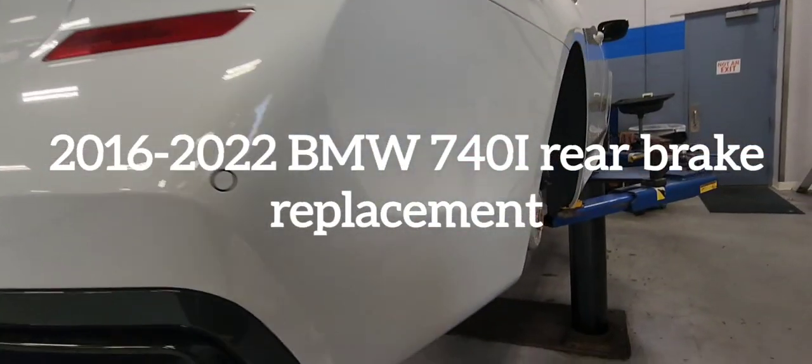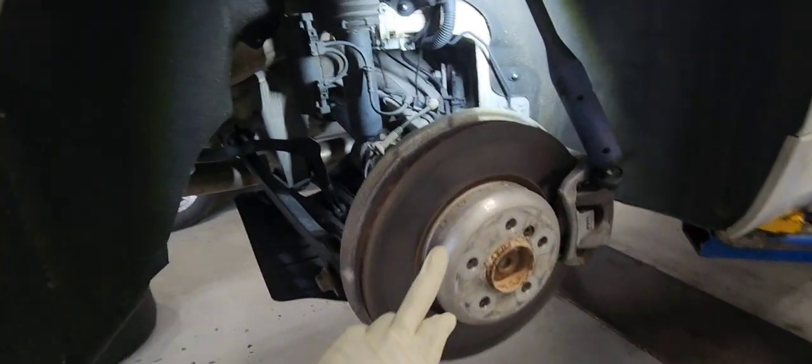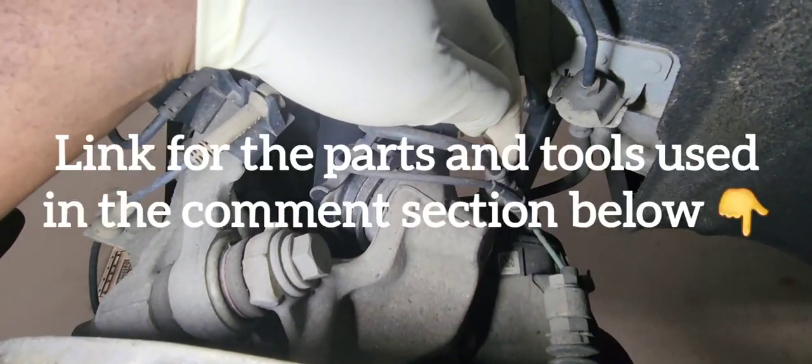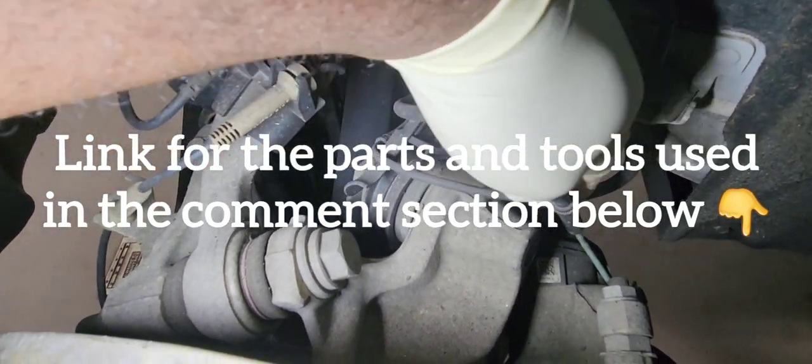2016 to 2022 BMW 740i brake pad replacement. For this job we will scan forward, but if you don't follow what I'm doing right now, we will show you how to put it in service mode.